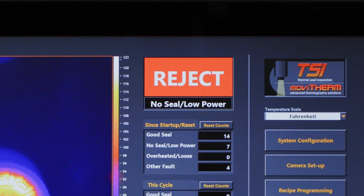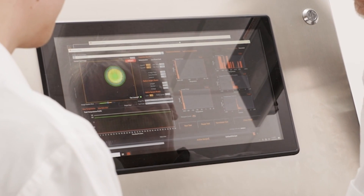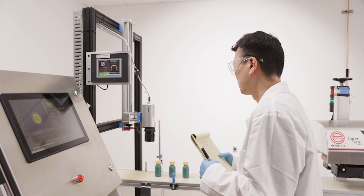We're able to make a lot of inference and determination by just looking at one IR image, and that's why it's very important to have a very crisp and good IR image.